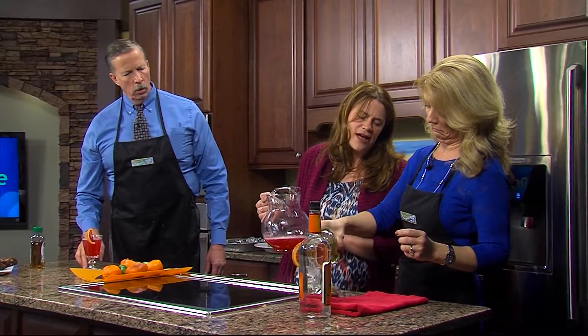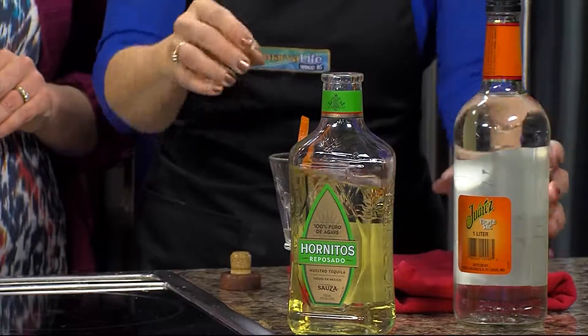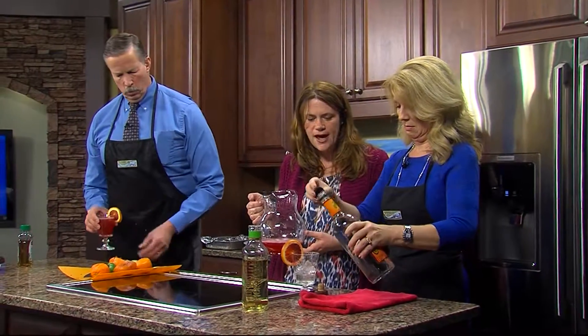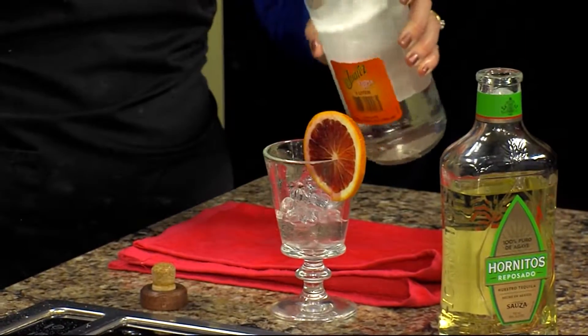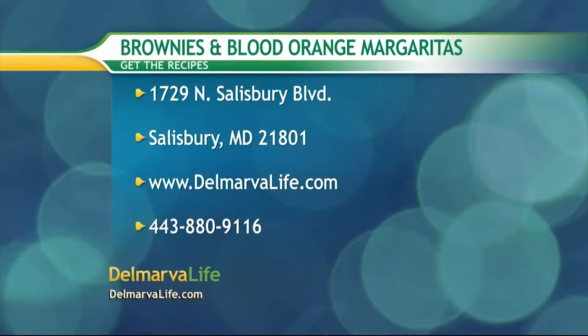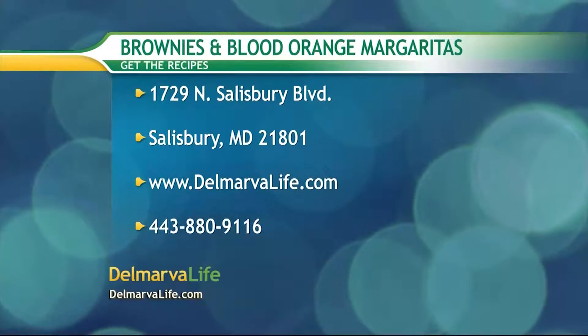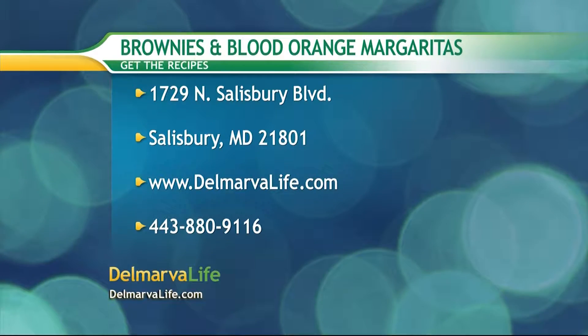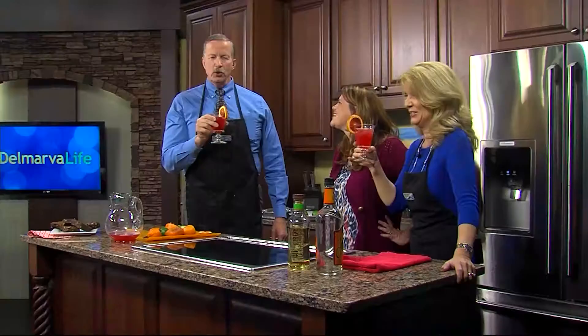To make it a proper cocktail, we're going to add about an ounce or two — these glasses are small so just a splash. You can also make it in big batches for parties. And a little splash of triple sec, a nice orange liqueur. If you're feeling fancy you could use Grand Marnier. To get these recipes, send a stamped envelope to 1729 North Salisbury Boulevard, Salisbury 21801, or visit delmarvalife.com or call 443-880-9116. Cheers! Mocktail, cocktail — delicious. Now I need my brownie back!